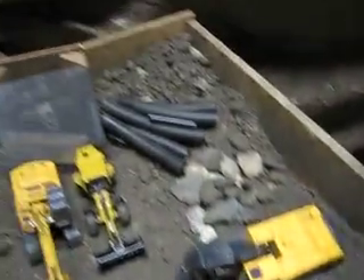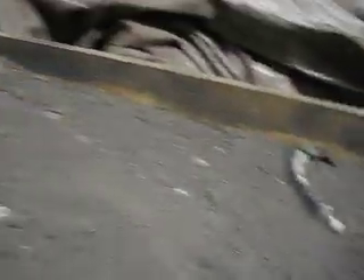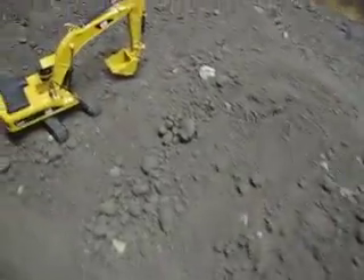Not much — pipes. I just cut those out of irrigation pipe. You probably heard that in the last update.